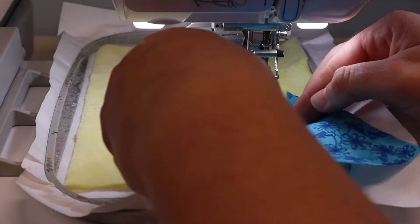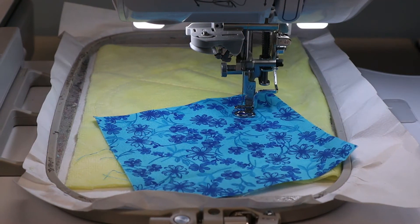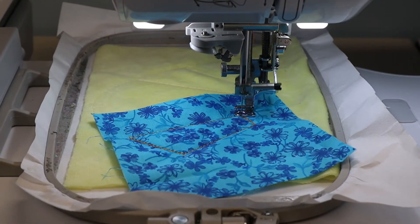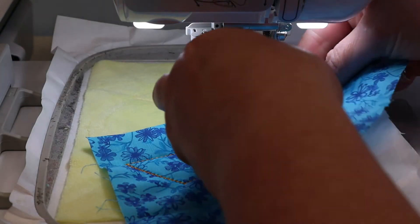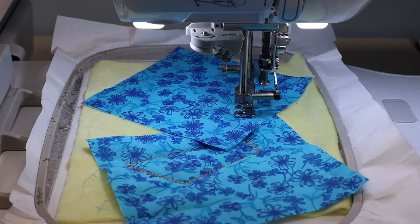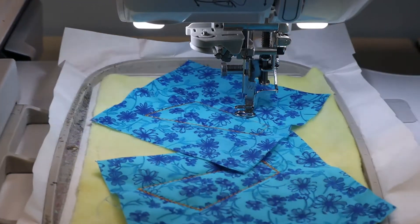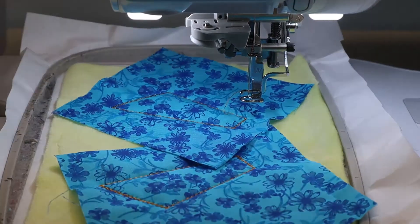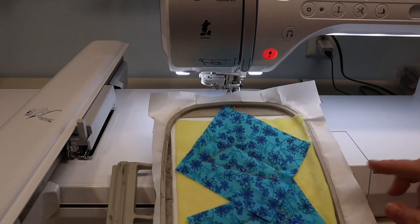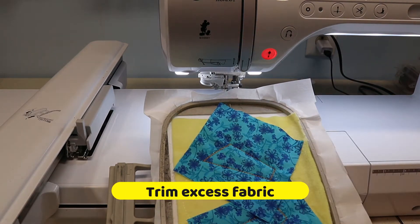Next, place your fabric down and secure it onto the stabilizer. Then remove your hoop from your machine and, using your applique scissors, trim around all of these fabrics.